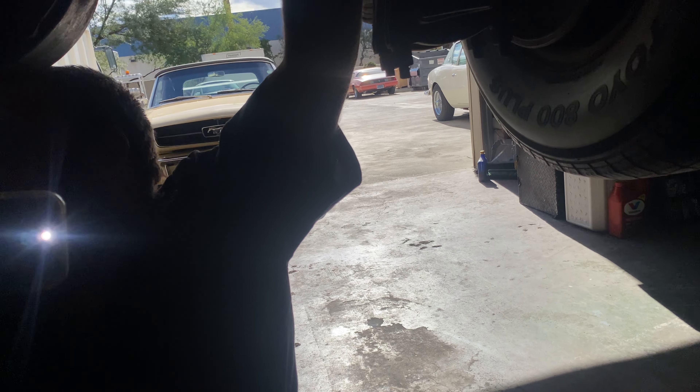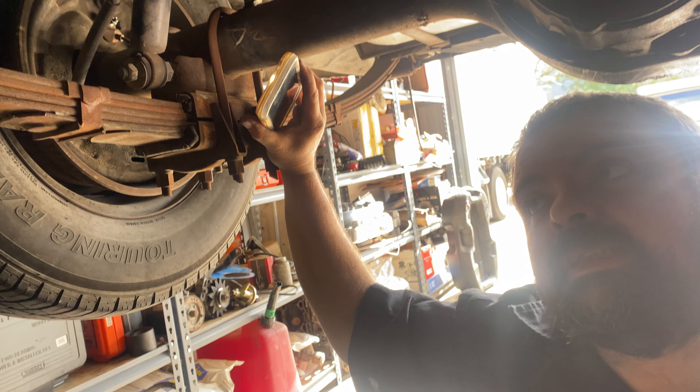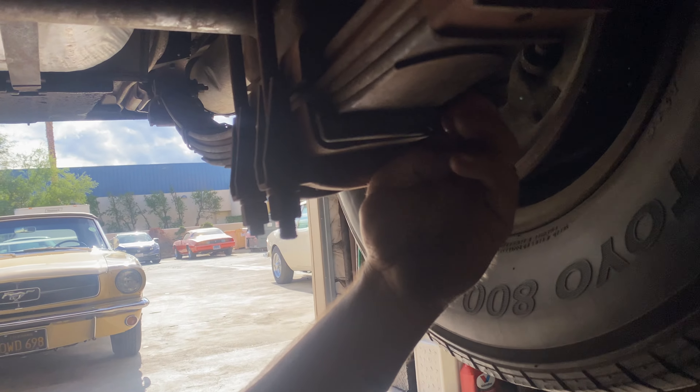Up here at the transmission we're looking halfway decent. I would probably reseal the pan because it is leaking from the transmission pan. I'm going to check the transmission mount as well.